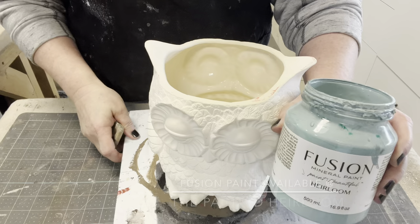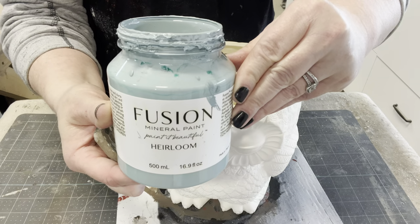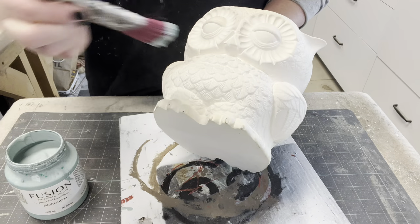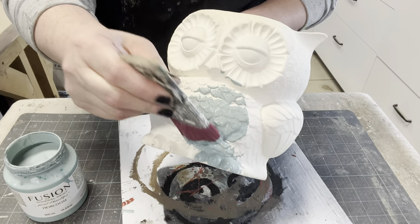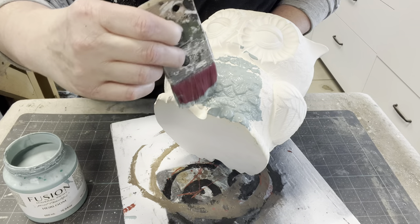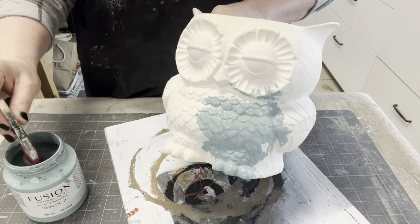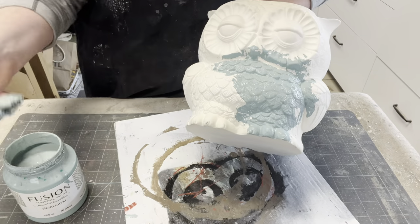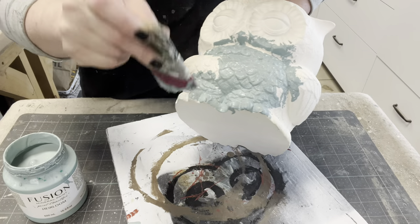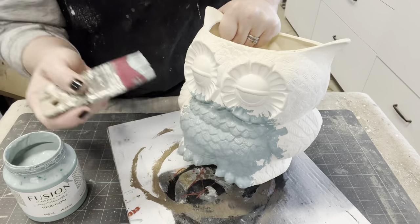I love to get started with a blank canvas, so I'm going to paint this with Fusion's heirloom blue. Oh my gosh, this is a beautiful blue color. I'd like to patina this owl, so this is going to be my base color. It's just a deep, almost a robin's egg blue. Even though this is unfinished, Fusion Paint has primer, paint, and top coat all in one, and you can see how well the coverage is going. I think I'm only going to need one coat.